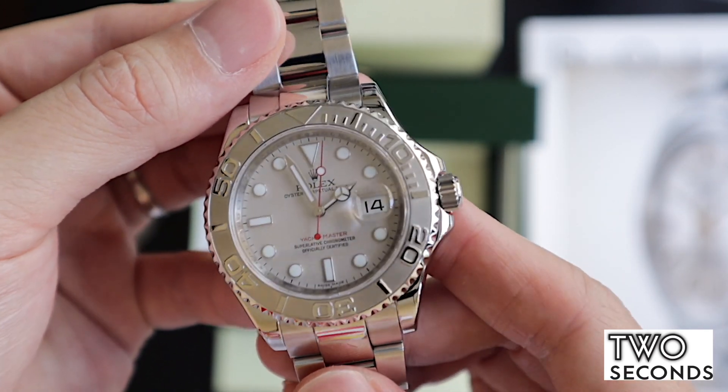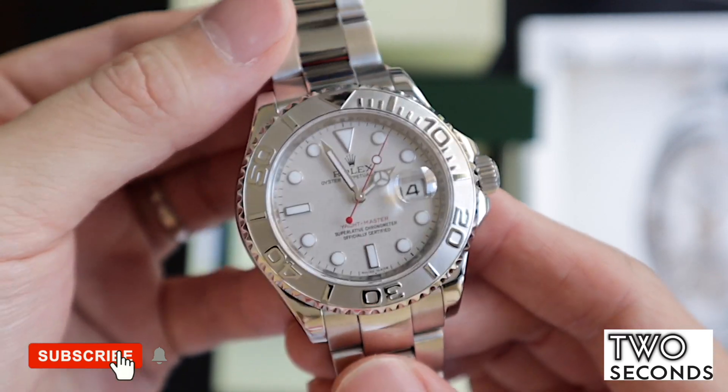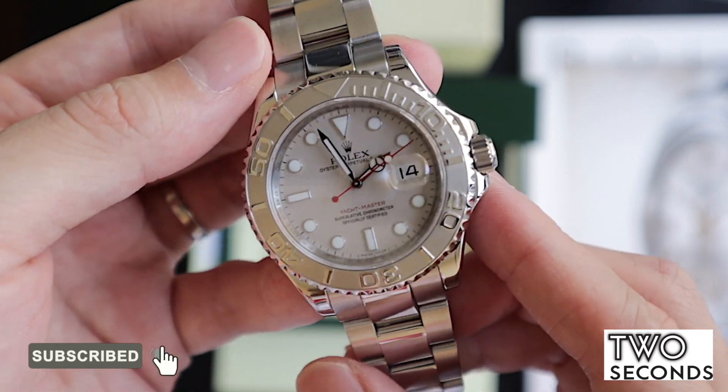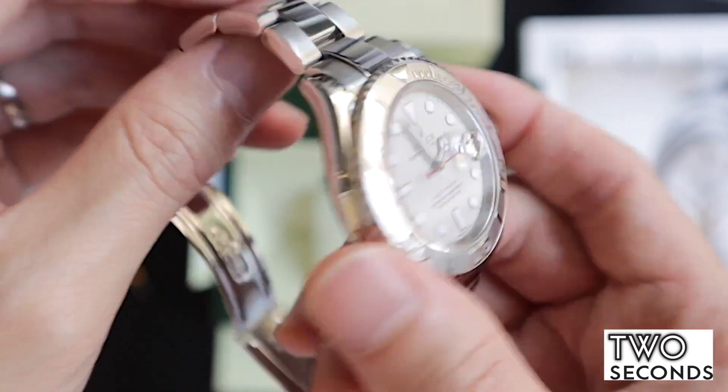So yeah, pick it up from twosecondswatch.com. It's going to be on sale there, but I'm very sure this is such an awesome piece that it's going to be sold fairly soon. Check it out now at twosecondswatch.com and you'll be able to purchase this piece.